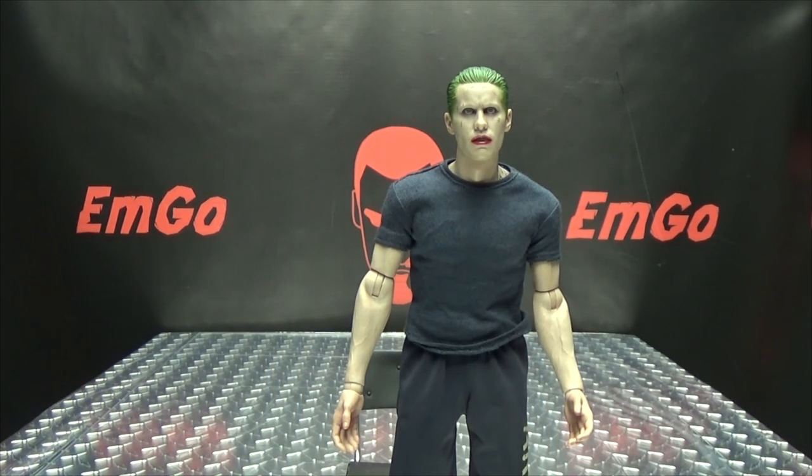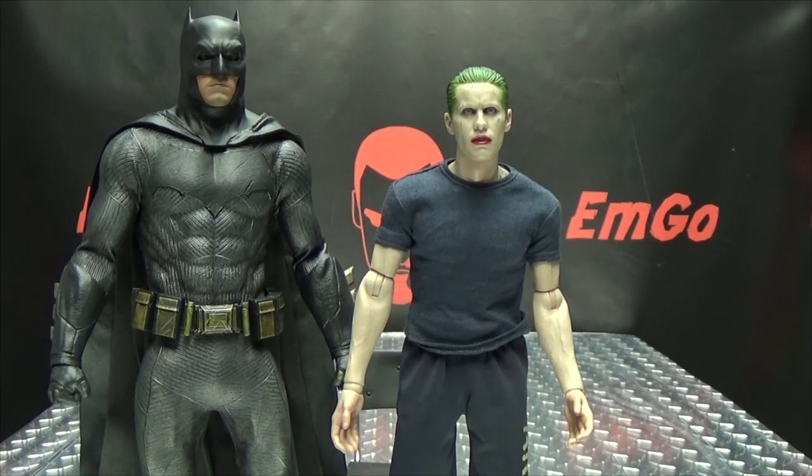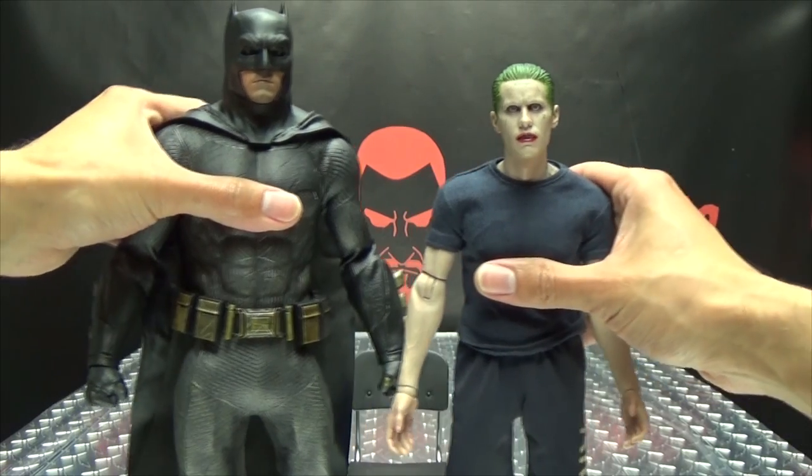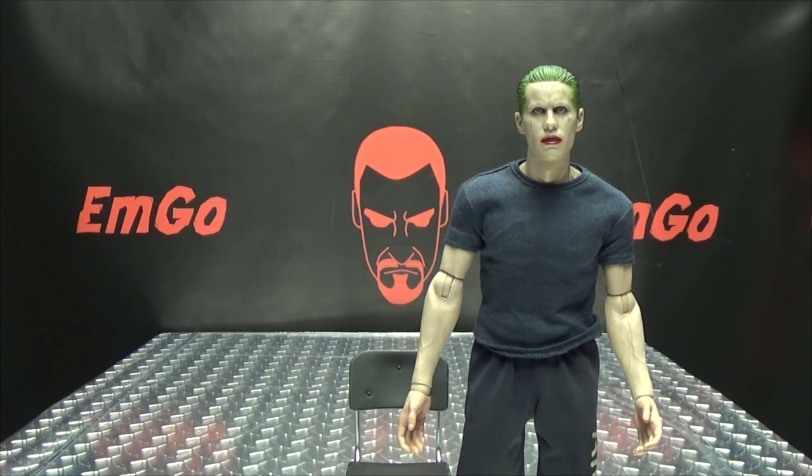So that is all the articulation you get with Mr. J. For a comparison, here he is with Batfleck, just so you can see how he scales there with the Dark Knight. And you can see he's quite a bit shorter than Batfleck, as I think he should be.